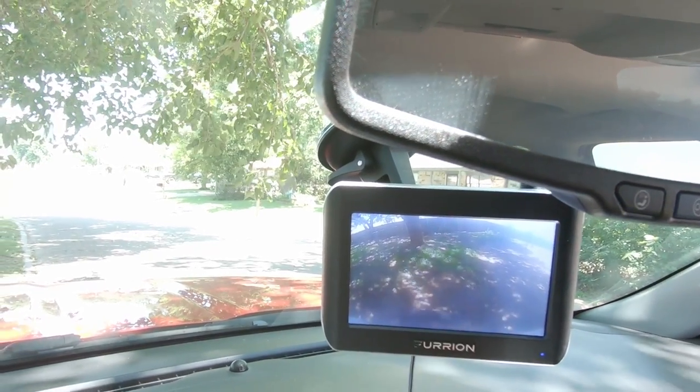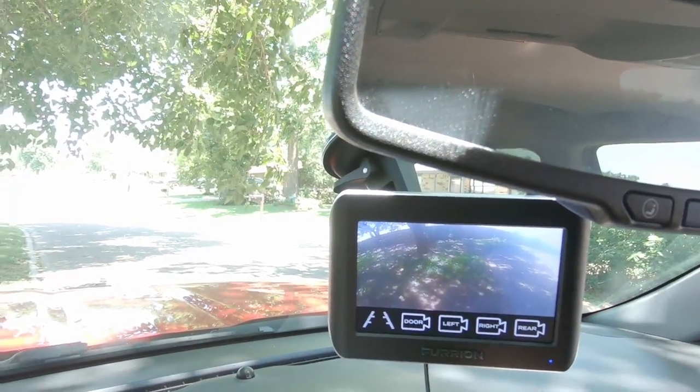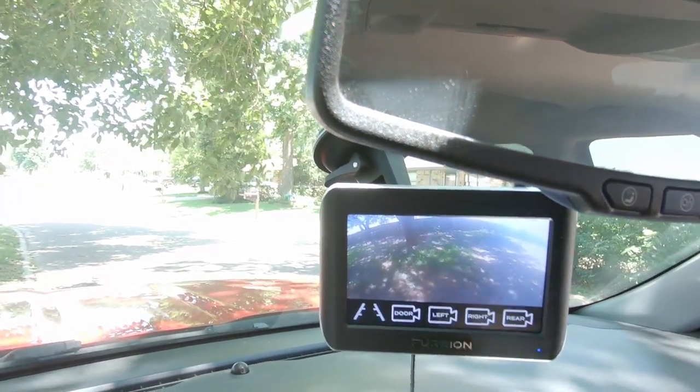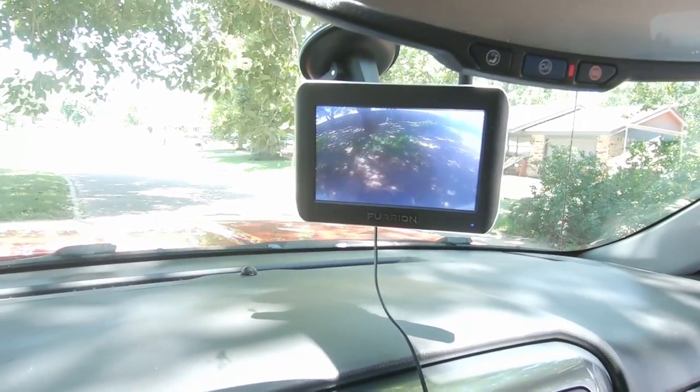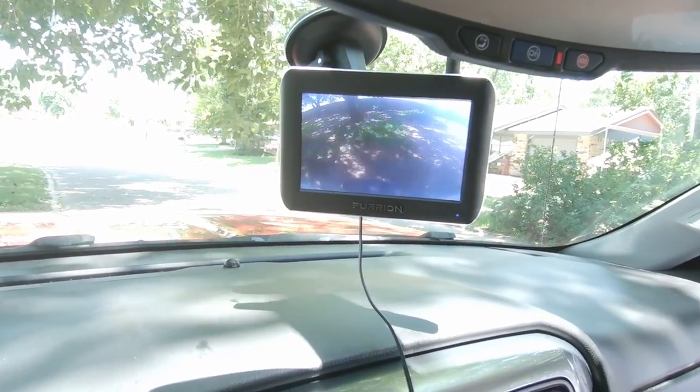This thing is nice, I really like it. It comes in handy and it makes me feel a lot safer and a lot more confident when I'm backing up and when I'm driving down the highway. It's just — I like having that peace of mind that I can see what's going on behind the trailer as I go. Now let's go to the back of the trailer and I'll show you what it looks like back there.